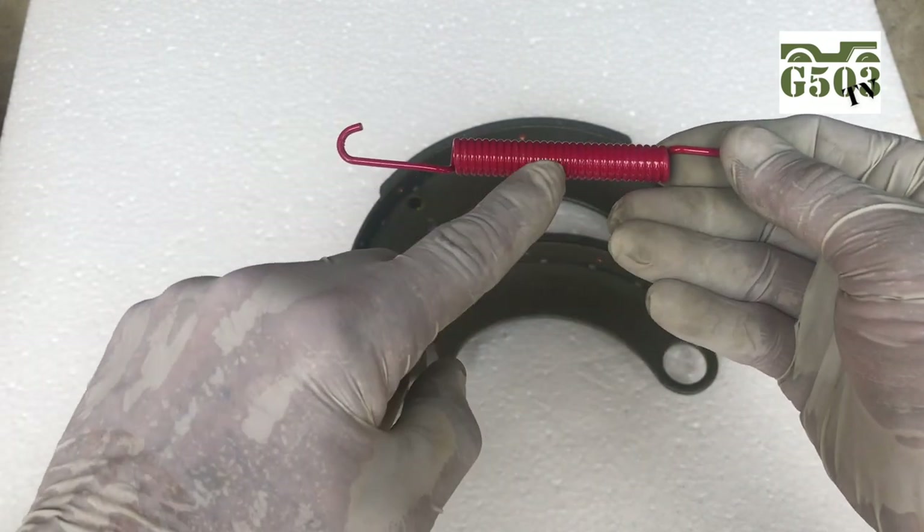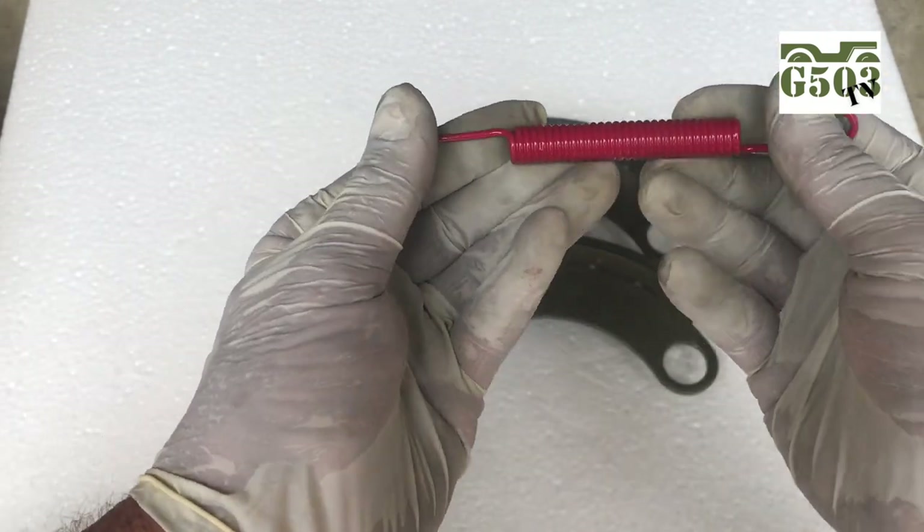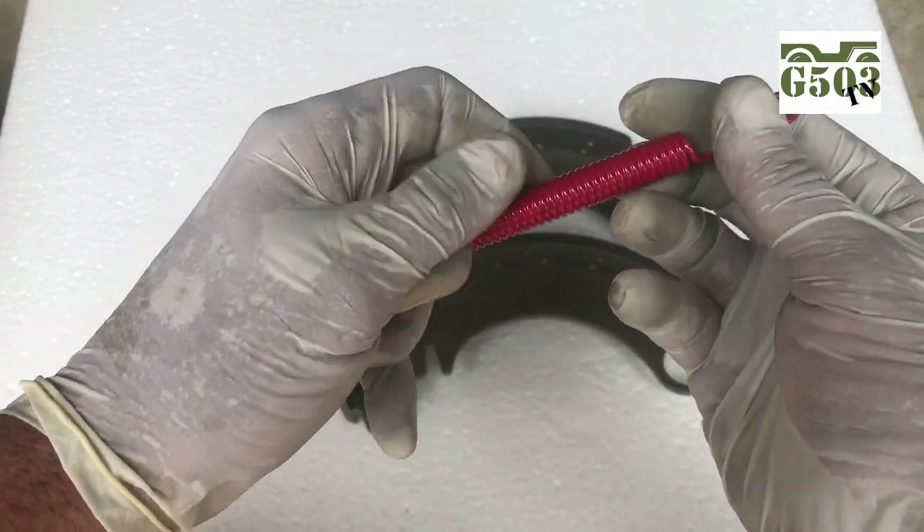Here we've got the return spring all coated up nice. We'll give that a test and see if it's nice and flexible. It looks good — we'll pop the paint off there. They paint these sometimes and it sticks together, so it's a good idea to do that.